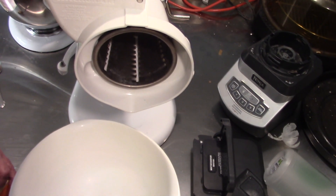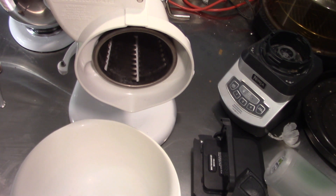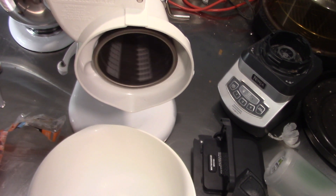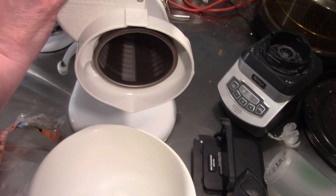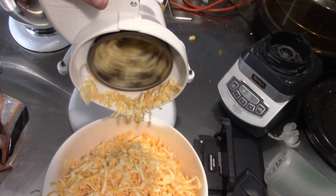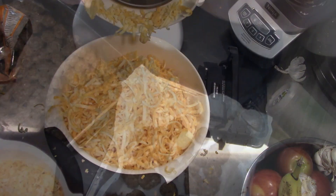While our meatballs are cooking, I'm going to start grating cheese. I'm telling you folks, Sam has saved me a lot of pain. And there is our cheese.